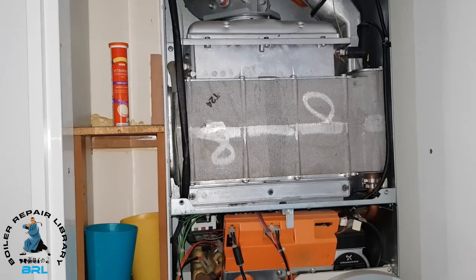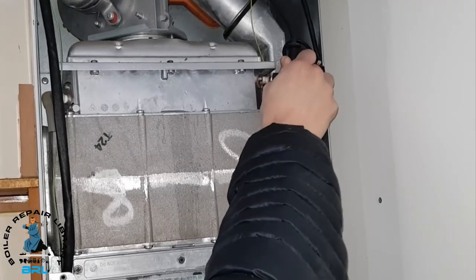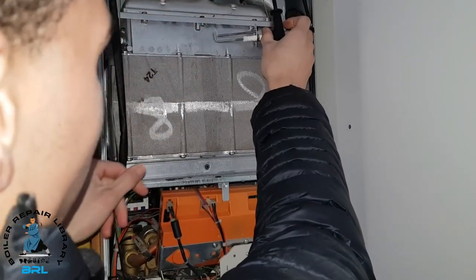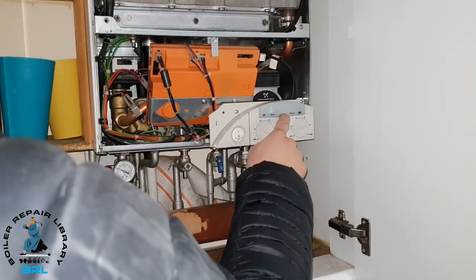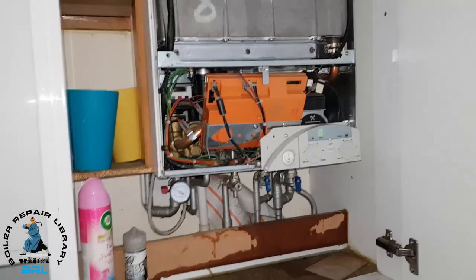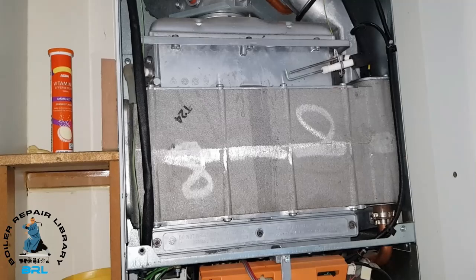Firstly, we're going to check if there's a spark present, and there are two ways of doing this. You can either remove the spark electrode, or if you've got a spare one, you can take this off, put it on your spare electrode and see if it's sparking. Here's our spare one — I'm just going to attach it to the plug, not touching but just close. I'll put the fuse back, start the boiler, and see if we get that spark. It doesn't look like we're getting a spark at all.